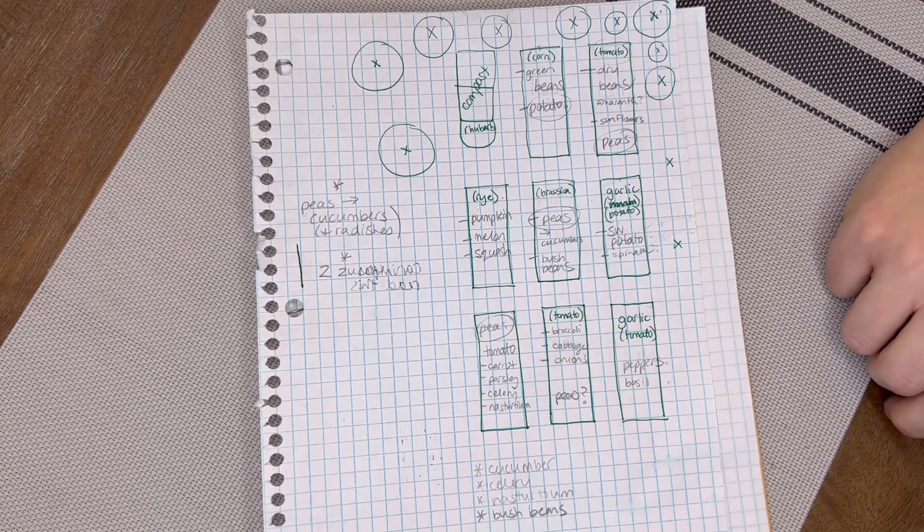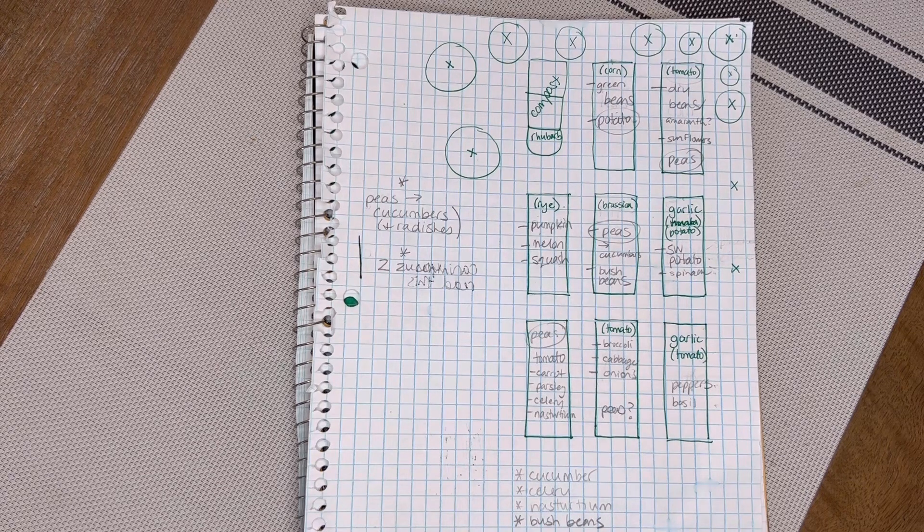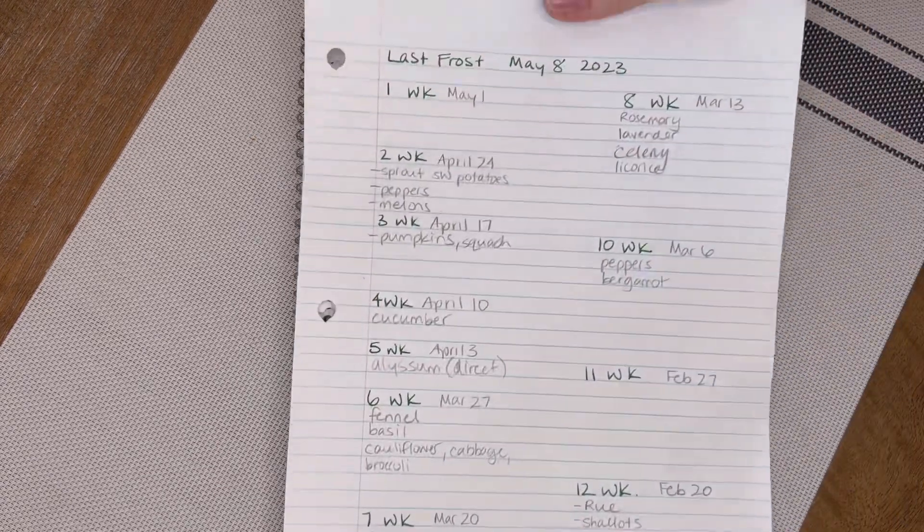The whole idea here is that we're trying to save money by growing our own crops and saving our own seeds — not spending money on seeds that are no longer germinating and that we throw into the compost.